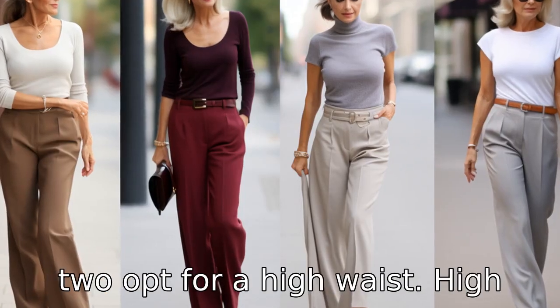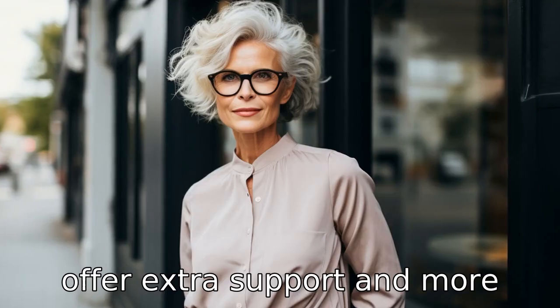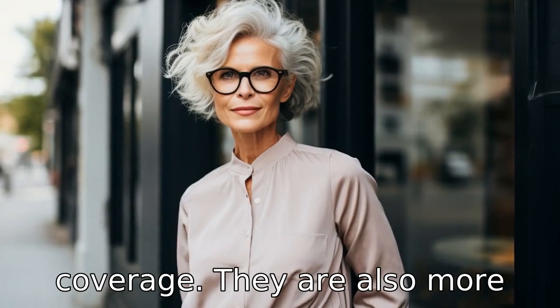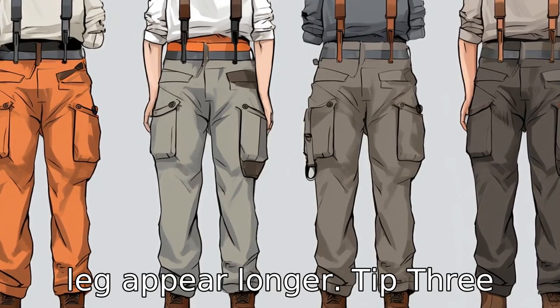Tip 2: Opt for a high waist. High waist pants are often more comfortable for seniors as they offer extra support and more coverage. They are also more flattering as they can hide a protruding belly and make the leg appear longer.